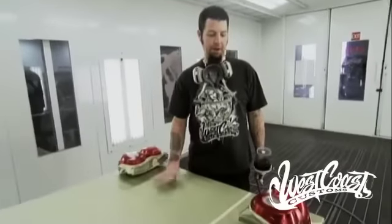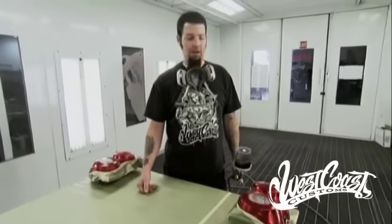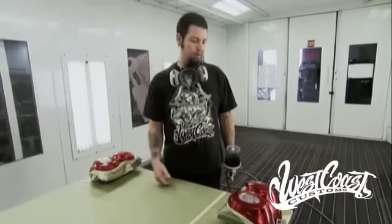For today's tech tip, we're going to talk about smoking tail lights. This is something we get inquired on quite a bit when we're out at shows, and we get a lot of inquiries online too. So we're going to walk you through the basic steps of how to do this and give you some of the stuff that I've used in the past that works good for me.